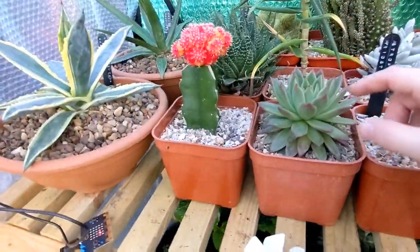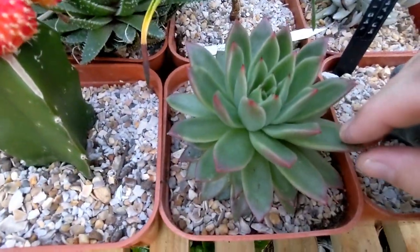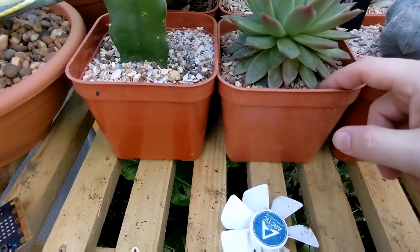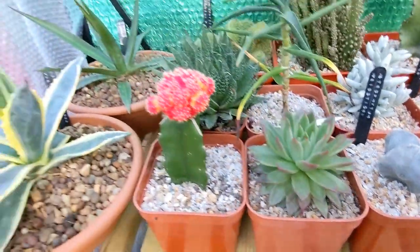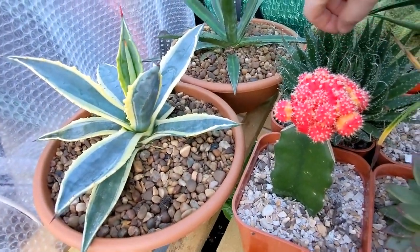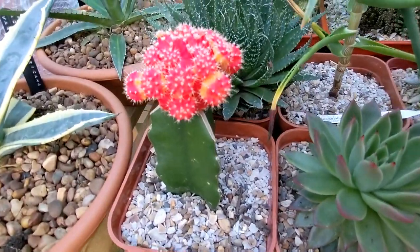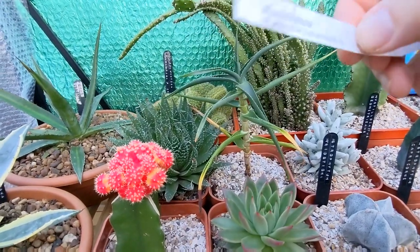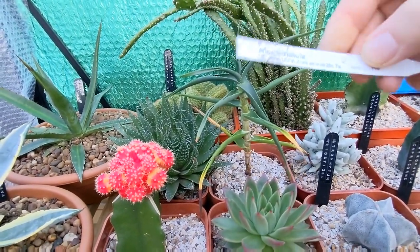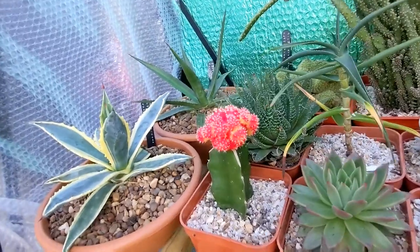Moving on — these echeverias were bought as house plants just labeled 'succulent.' There's a mother plant and an offshoot, and I'm not even sure I'm saying echeveria right, but they seem fine with no signs of stress. This other one here is a hardy variety that's going outside, same with the Aloe striatula — the label says hardy to minus 20 Celsius, so that one is definitely going outside next year.